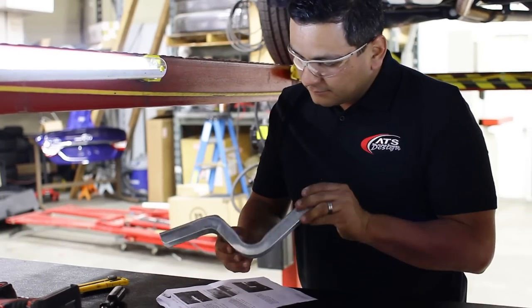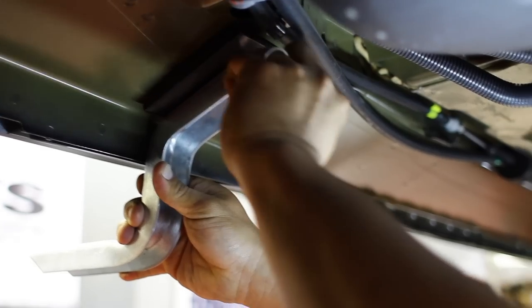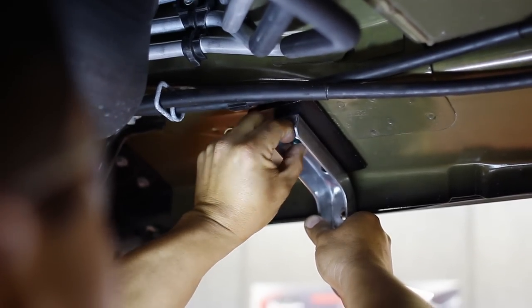In your bracket kit, identify the rear main bracket and leveling plate. Install the main bracket and leveling plate to the anchor bolt using a 3/8 flange nut.